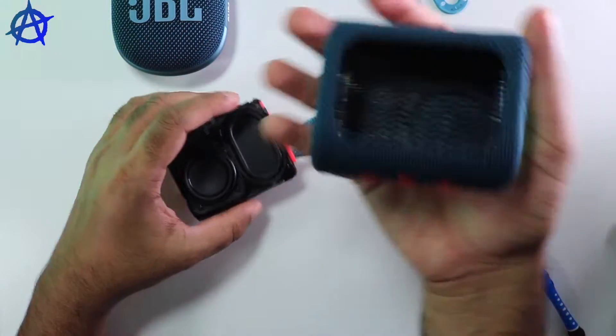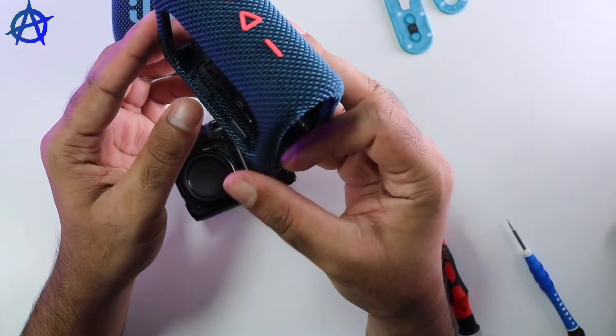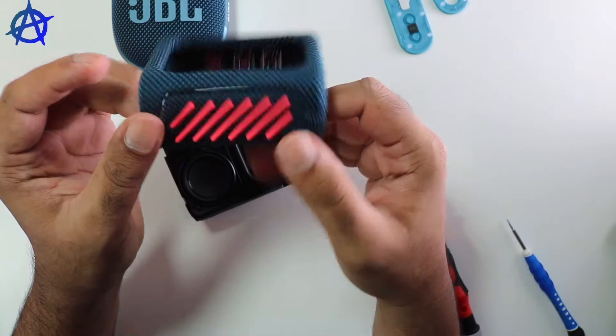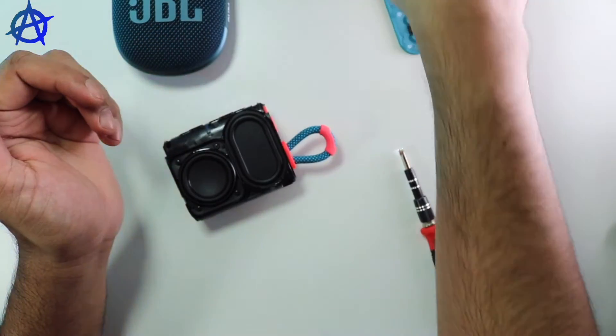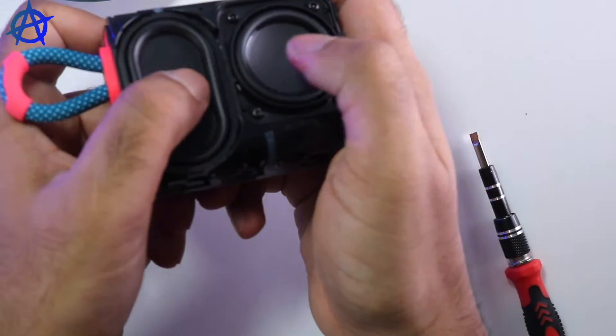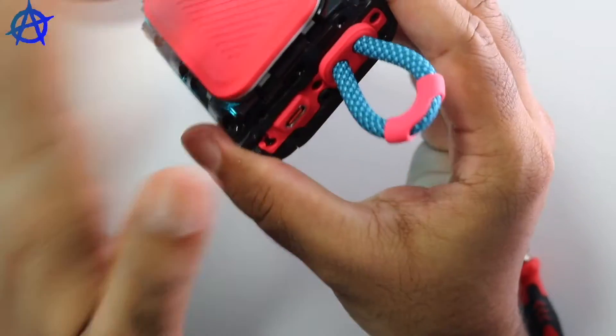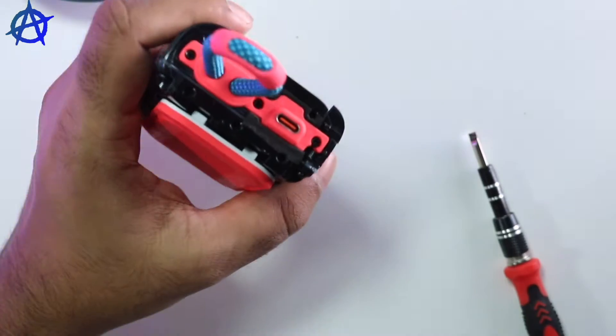So here we go — you have the case. It's actually a really nice case and they've done a really good job to make sure the speaker is waterproof. I really like the speaker, the look alone I really like. So now you have the speaker — both of them are airtight. You have the stand in the back and you have the holders, so we can open them.